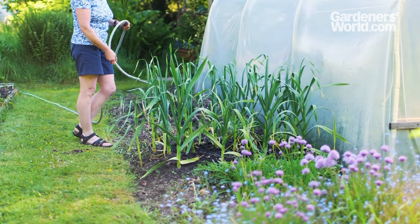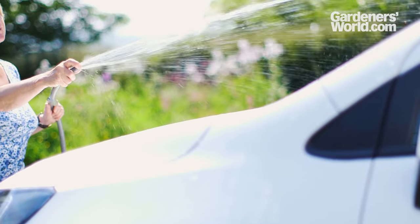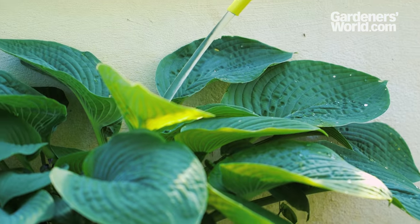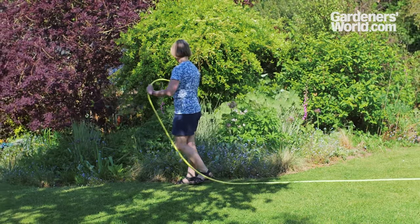A good hose is a must-have piece of kit, whether you're watering plants, pressure washing or cleaning the car. Superficially they all look similar, but hoses vary enormously in quality. In this video buyer's guide we explain all you need to know to make the right choice.